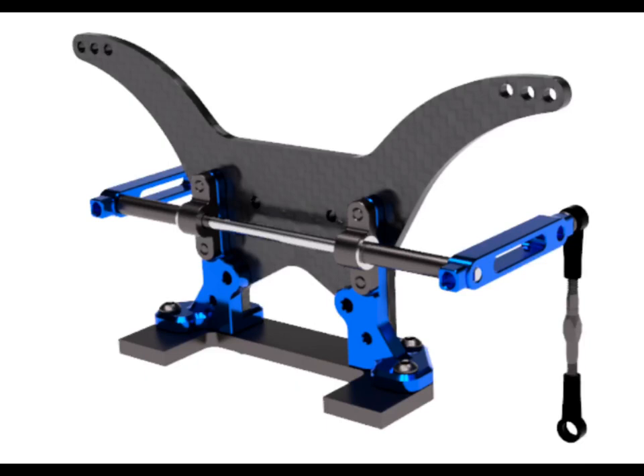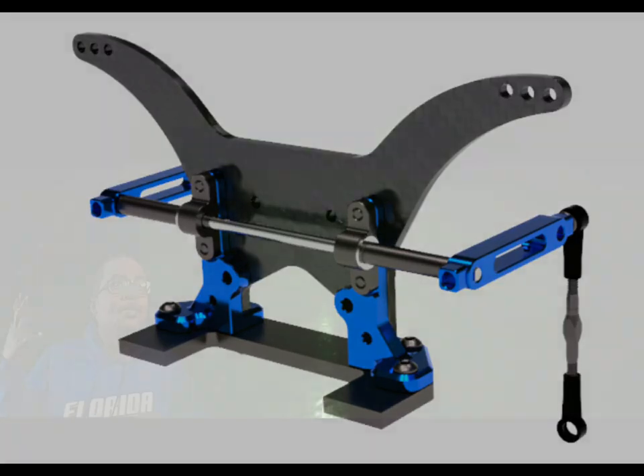What you get: a carbon fiber rear shock tower, the rear shock tower mounts, and the ARB assembly with the rear body mount spacers. Head on over to dragraceconcepts.com — the link will be in the description below to place your pre-order. It's your boy Coach D, and I'm out.